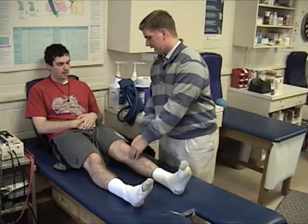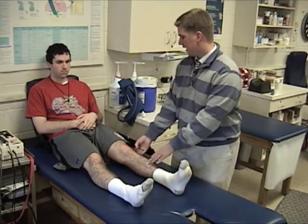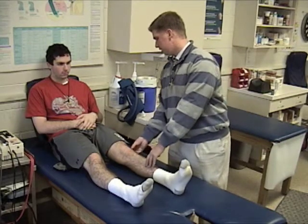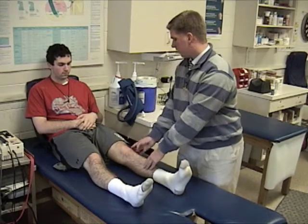I also observe that he moved his knee up a little bit, so I can tell there's a good bit of pain down inside of here. I can feel a little bit of inflammation down in here, a little bit of swelling.